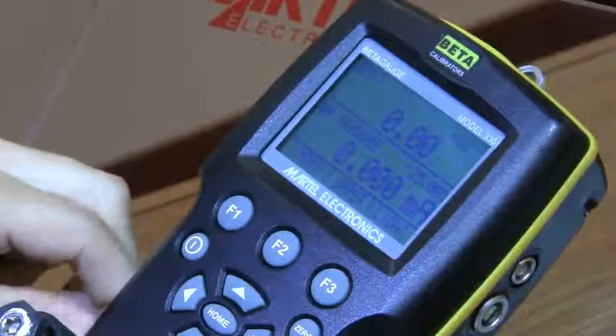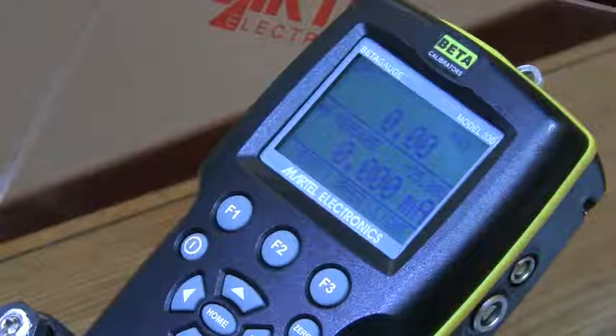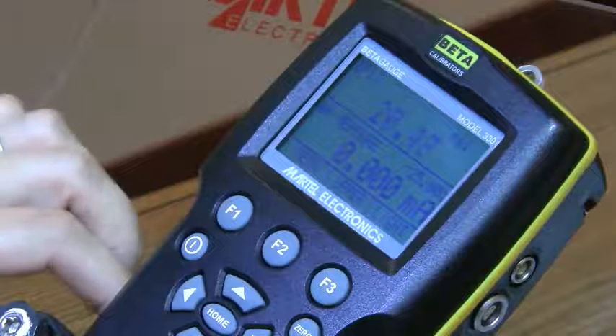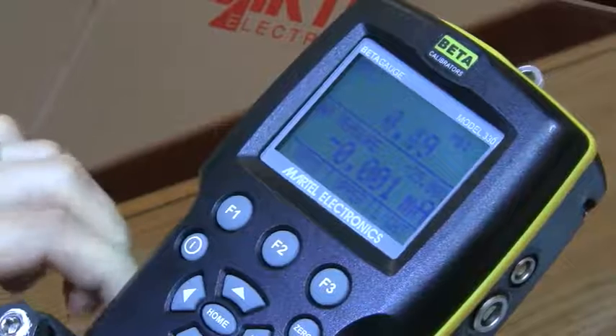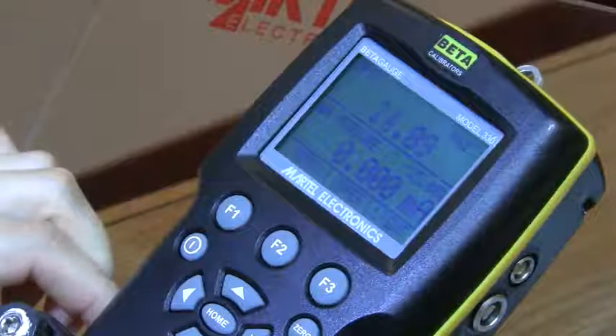Now test the cleaning by plugging the calibrator output port and operating the pump to at least fifty percent of calibrator capacity. Vent the pressure and repeat a few times to make sure the o-rings seat properly.